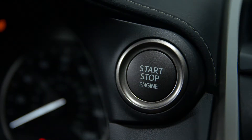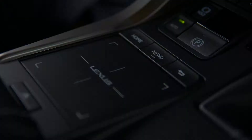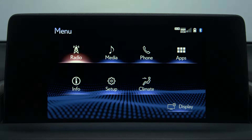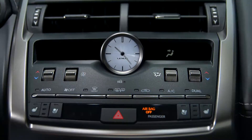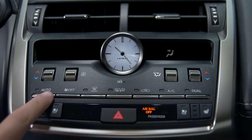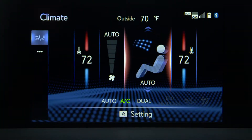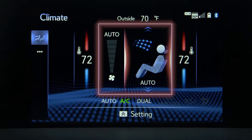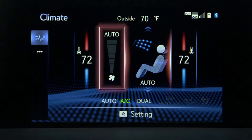To operate the system, be sure your vehicle is running. Press menu and select the climate icon from the main menu. Confirm the system is on, or press the auto button on the center console to turn it on. The auto button sets the system to automatic mode and will adjust the air outlets and fan speed according to the temperature setting.